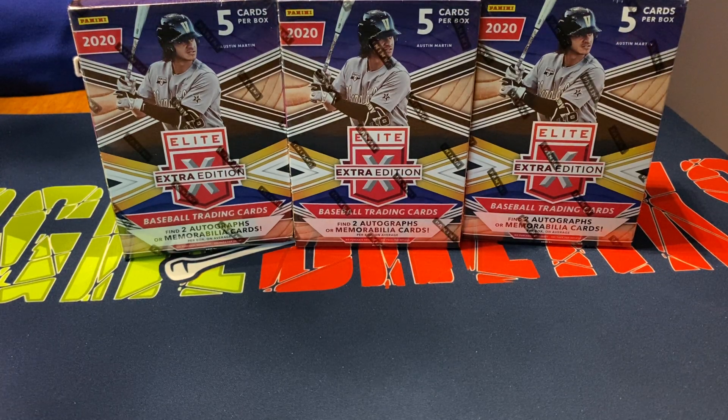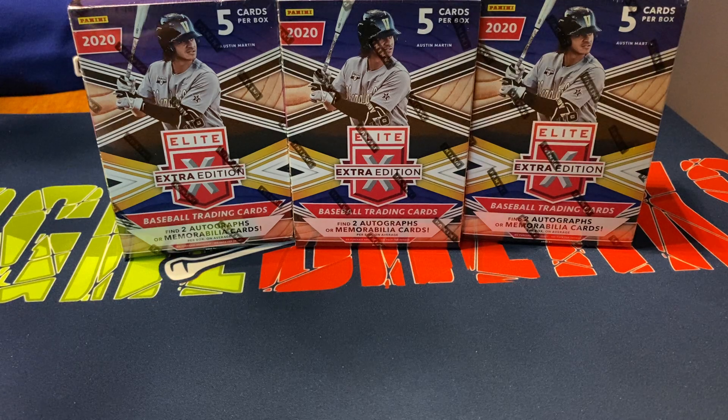I got three of those blaster boxes of the Elite Extra Edition from Panini. In these blaster boxes, we have two autograph or memorabilia cards per box. There's five cards per pack, and each box is $20 retail.